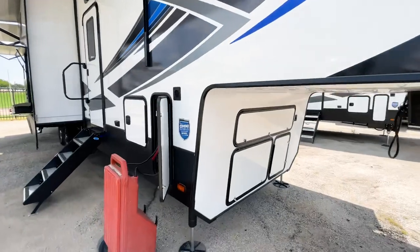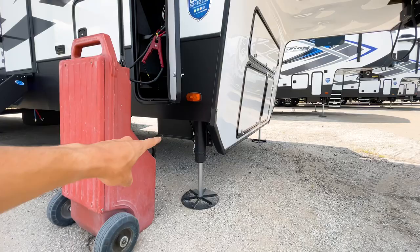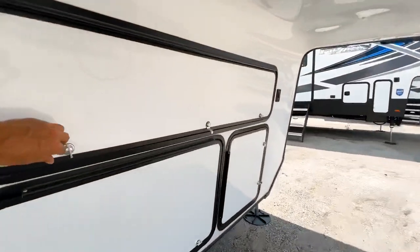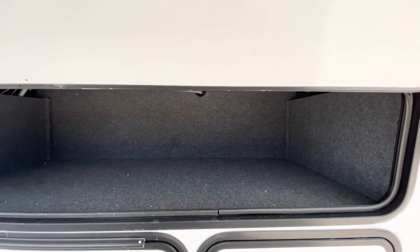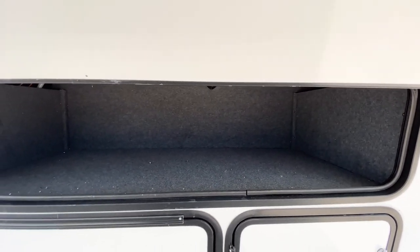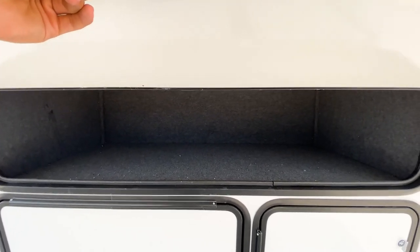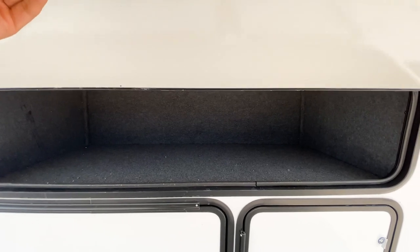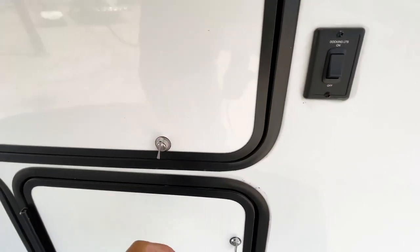One thing unique to the Fusion is they actually drop the frame underneath the front, which creates space for a storage compartment. This compartment is great for storing the patio steps — they fit in here perfectly and still leave plenty of room for other items — though obviously it can be used however you see fit.